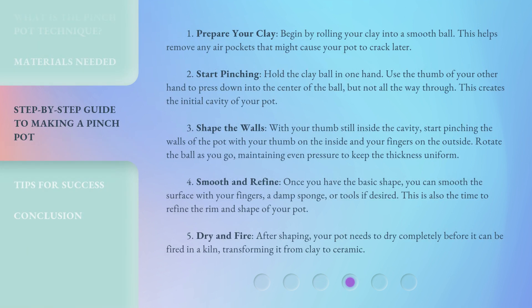Step 1: Prepare your clay. Begin by rolling your clay into a smooth ball. This helps remove any air pockets that might cause your pot to crack later. Step 2: Start pinching. Hold the clay ball in one hand and use the thumb of your other hand to press down into the center of the ball, but not all the way through. This creates the initial cavity of your pot.